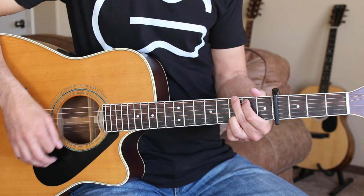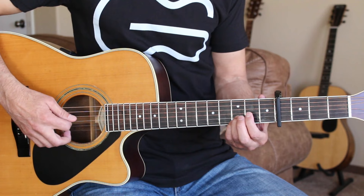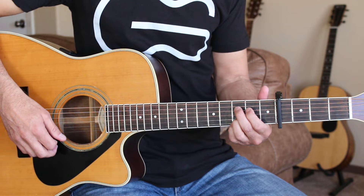We can do a hammer-on on the fourth string: open, hammer on to the second fret, and then come back off. We can do that when we're playing the C add 9.